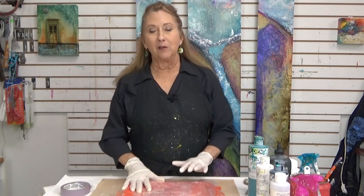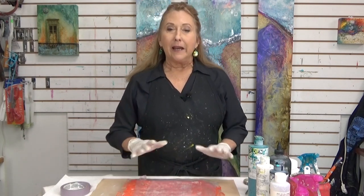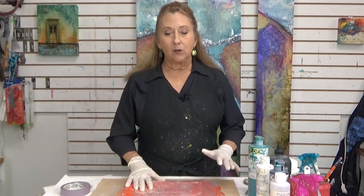Hi everyone, Sandra Duran-Wilson here, and welcome to Mixed Media Soul Sparks. This time, I'm going to take you down a very interesting way to move your paint, and this is also a great thing to use some leftover paints for.